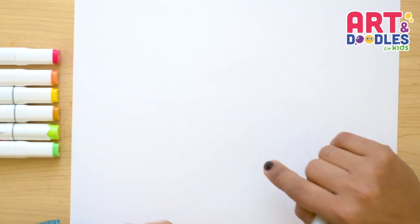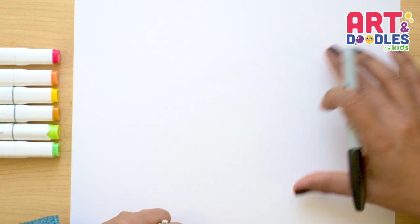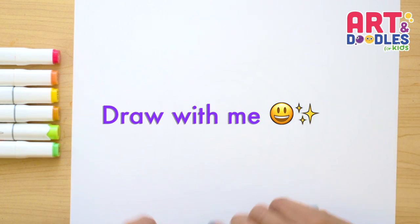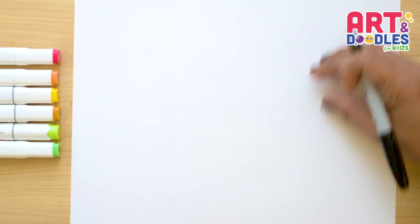Okay Little Artists, we are here to draw today a cornucopia. This is a very tricky word for me to say. This is a thing that is very common around Thanksgiving. It's a symbol of good harvest. So we are gonna start with the fruit and the vegetables that are sticking out and then we're gonna do the actual basket that they used.